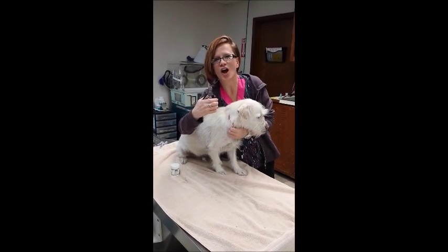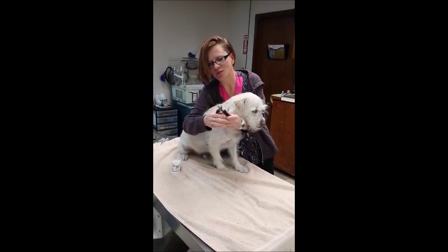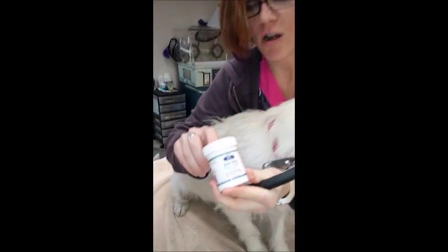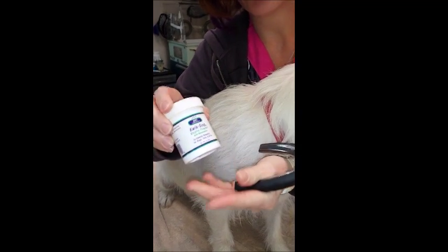Let's trim some nails on a dog! So for a dog, when you're trimming their nails, you want to go ahead and use clippers. I like these kinds. There's a couple kinds you can buy. You can also use some Quick Stop — you can get this at your local store.